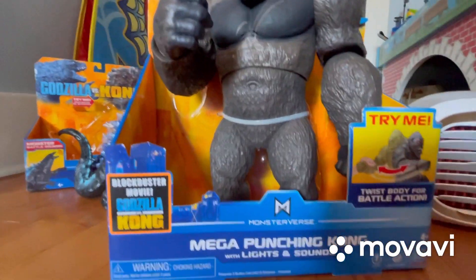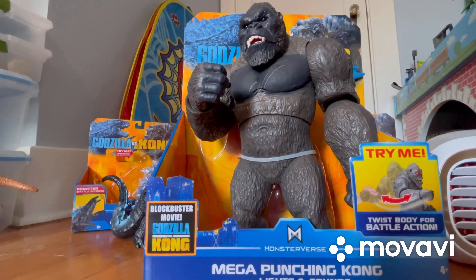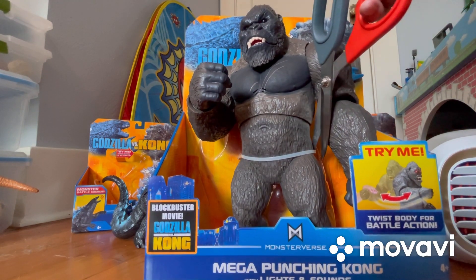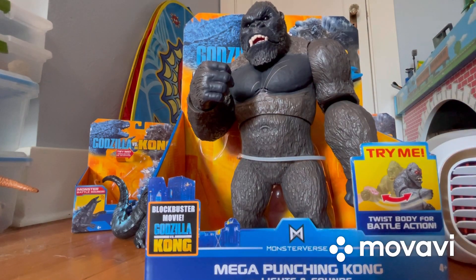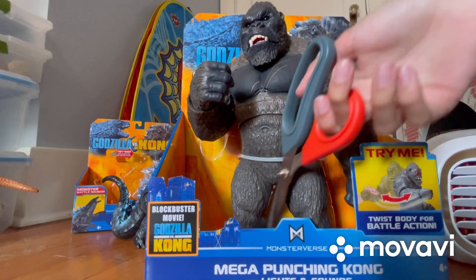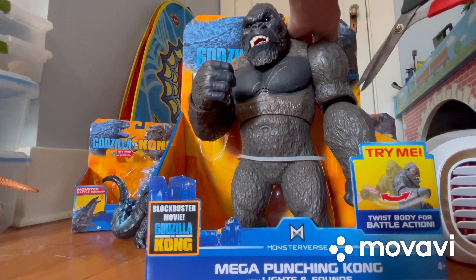Now it's time to cut this thing out of the packaging. I'm going to back up the camera and raise this up to see how easily we can cut this out. Let's cut that string right there, and there are strings at the feet too. Before I get to those, I'm actually going to cut out this battle axe real quick.